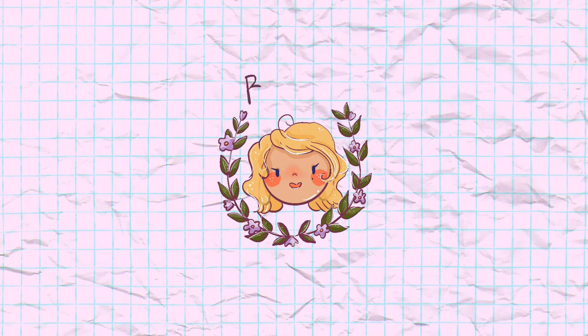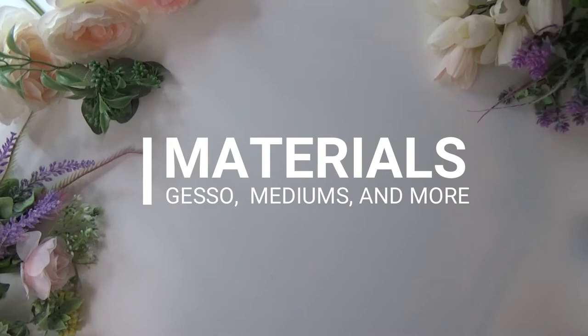Hi guys, welcome back to another video. Today we're going to cover textured acrylic painting and create those beautiful dragon petal paintings you see all over Pinterest and Instagram. First off, starting with Gesso — I have Liquitex acrylic mediums Gesso.